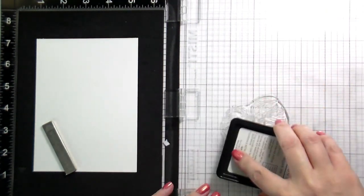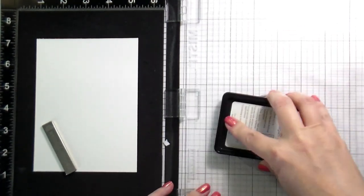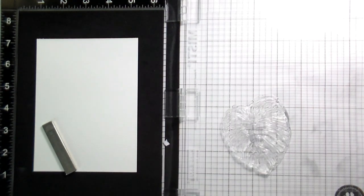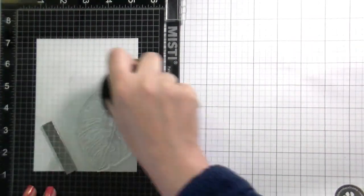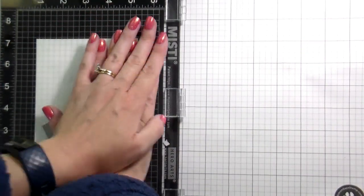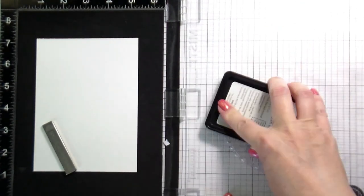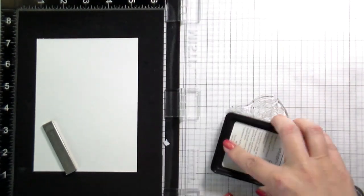I'm going to be using the Gina K Amalgam Ink in Whisper. This is a really great ink for no-line watercoloring, but I stamp it two times. It's hard to get a really great impression on watercolor paper the first time. I like to be sure, especially with a card like this where I've got a lot going on, that I can actually see the lines really well. So stamping it twice is what works best for me, but you do whatever works best for you.